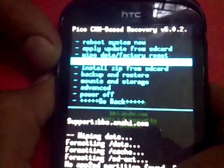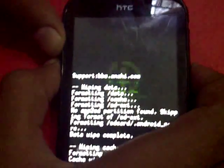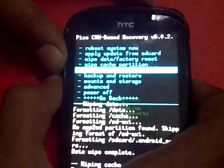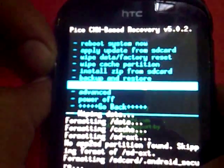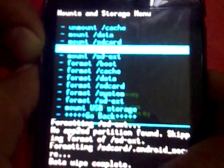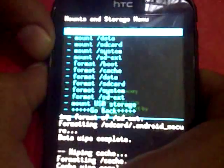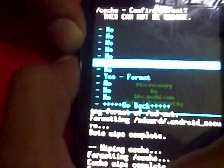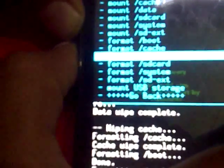The second option is 'Wipe Cache Partition' — select it and choose Yes to wipe cache. Then go to 'Mounts and Storage' and format the boot partition, then format the cache partition, and then format the data partition.